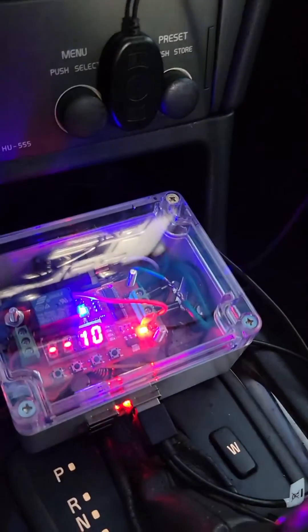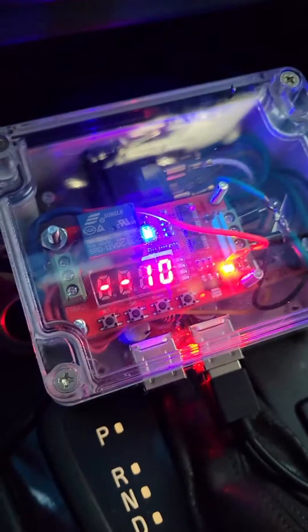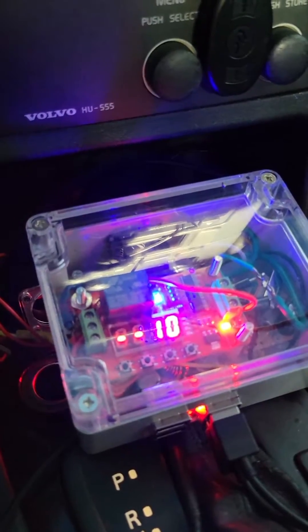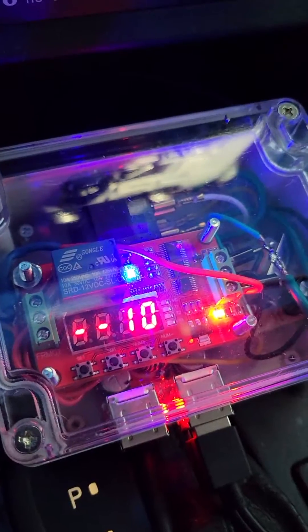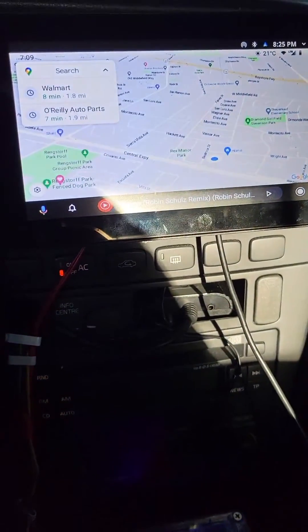This power module comes with a timer relay and a 12-volt relay, and there's a buck converter. Direct battery power goes to the timer relay, and ignition power goes to the other relay. As soon as the ignition is turned off, it sends a signal to the Raspberry Pi to start shutting down — it shuts off within 10 seconds, and the power supply continues for another 15 seconds, providing a delayed shutdown.